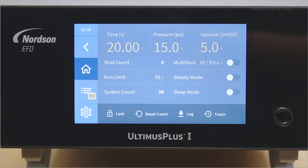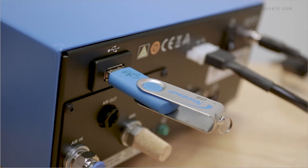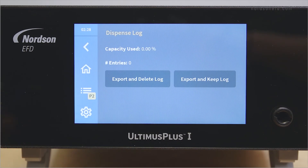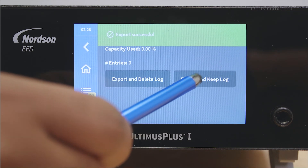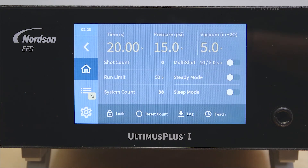Both the Ultimis Plus 1 and 2 capture up to 100,000 log entries, including timestamps. To export the log, insert a USB drive into the USB port on the back of the Ultimis Plus. Press the log button to bring up the dispense log screen. To delete the logs from the dispenser, press export and delete log. To continue saving logs, press export and keep log. The log files are exported as CSV files and can be opened in Notepad, Microsoft Excel, or other compatible programs.